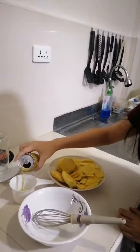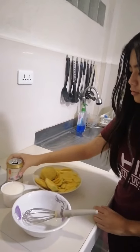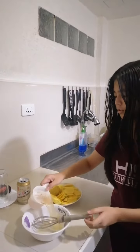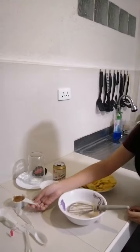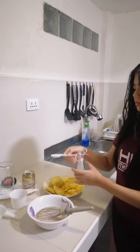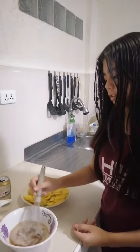First, we need to mix our ingredients in a bowl. We need 1 cup of sugar, at least a quarter cup of sugar, and a half tablespoon of salt. We mix it until the salt and sugar are dissolved.